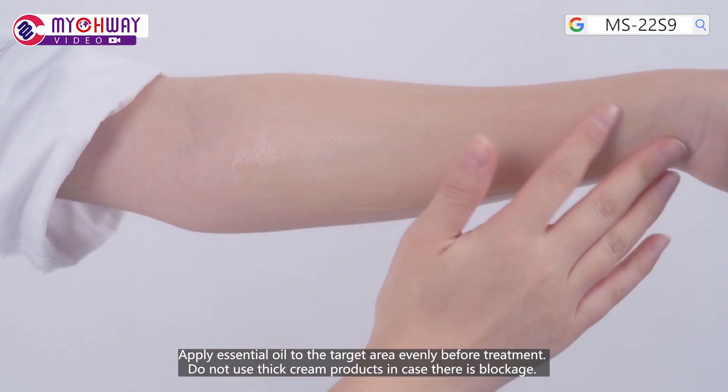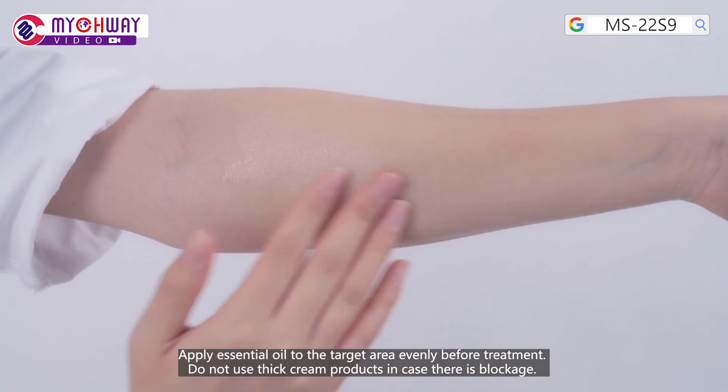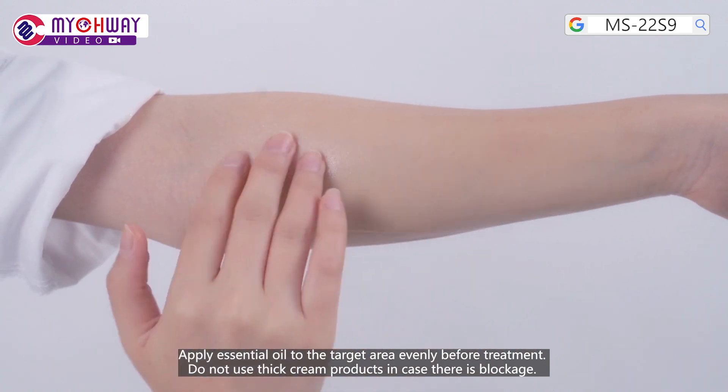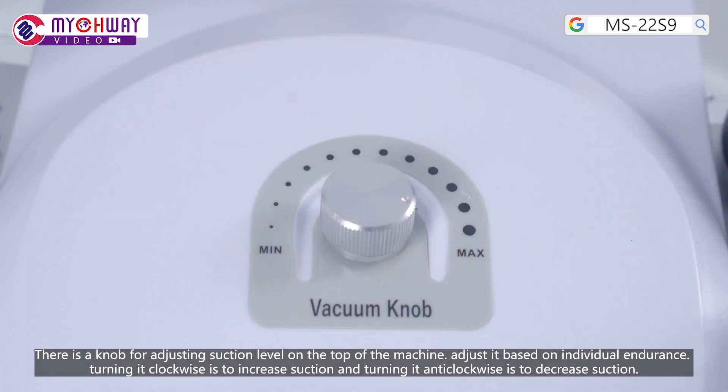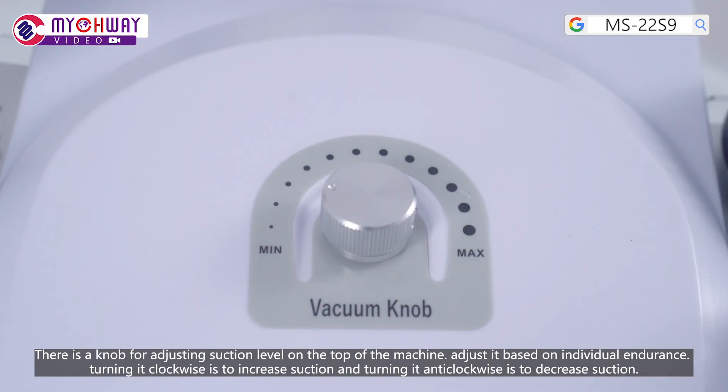Apply essential oil to the target area evenly before treatment. Do not use thick cream products in case of blockage. There is a knob for adjusting suction level on the top of the machine. Adjust it based on individual endurance. Turn it clockwise to increase suction and anti-clockwise to decrease suction.